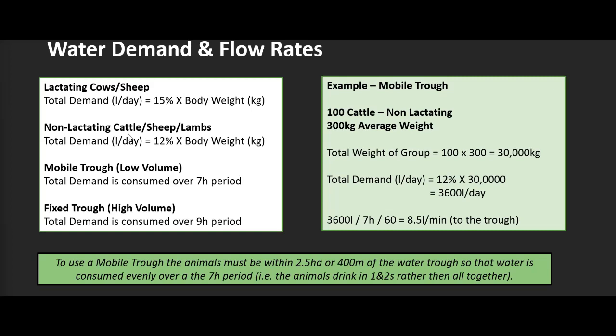The second part is flow rate — how much water needs to be delivered to the trough to satisfy the animal's demand. With mobile troughs, because they're low volume and being moved and tipped out regularly, we need a slightly higher flow rate. So for a mobile trough, we divide total daily demand by seven hours, then by 60, to get litres per minute. For fixed troughs with higher volume, we assume total demand is consumed over a nine-hour period.